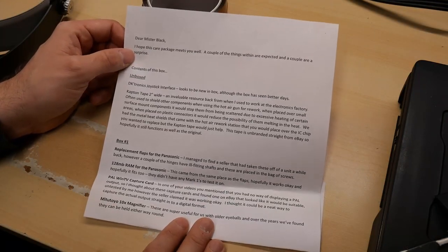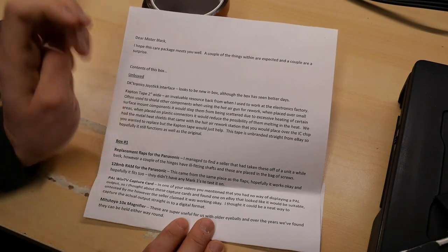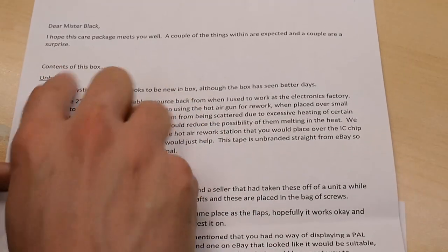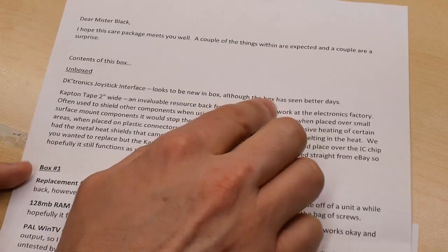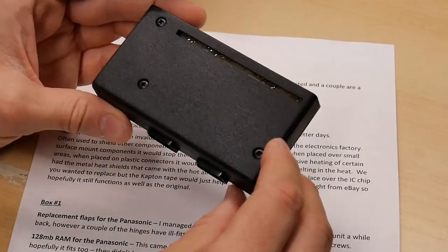I'm curious if anyone's ever done any testing between the fake clone stuff and the real Kapton tape. Now that I've surprised myself with the contents, I'm going to read the letter. Phil says hope this package finds me well — a couple of things were expected and a couple are surprises. Indeed they were. Contents: DKtronics interface adapter, looks to be new in box, although the box has seen better days. Well, he's right about that — this thing looks basically perfect. Inside these joystick ports there is not a lick of dust.